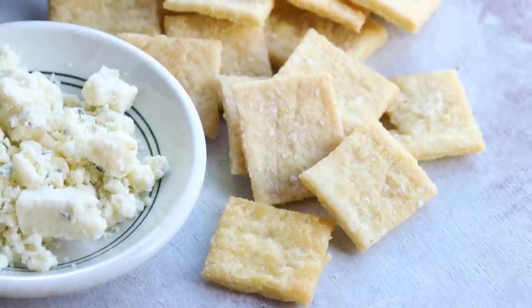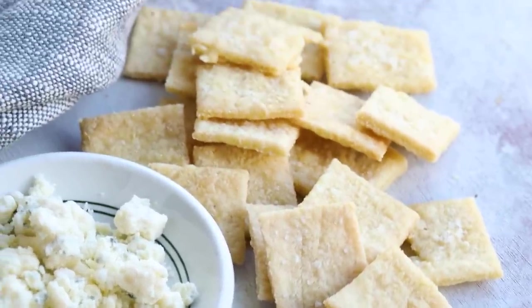I'll show you how easy this is to make. We're going to start with my recipe for easy keto crackers. These crackers are crispy and we don't have to use cheese — not that I don't like cheese, I love cheese, but the only cracker that cheese belongs in is a Cheez-It.